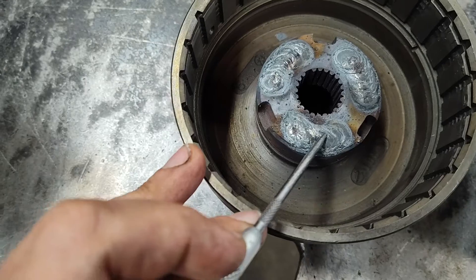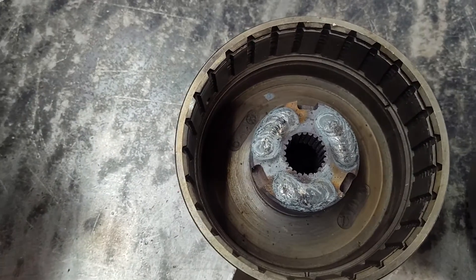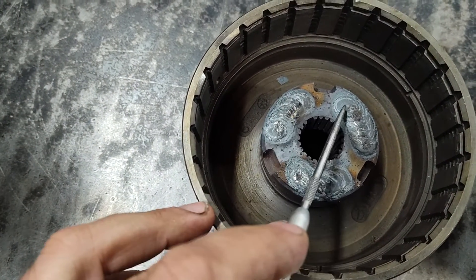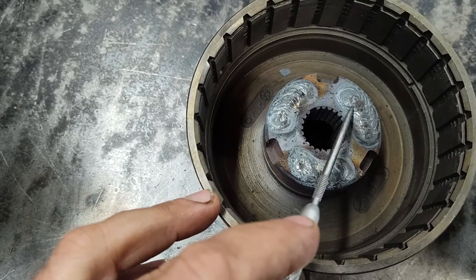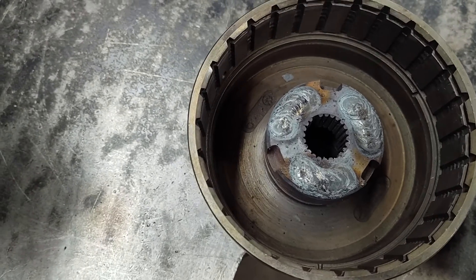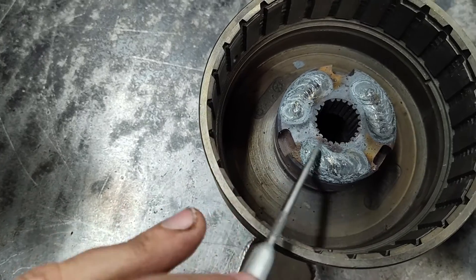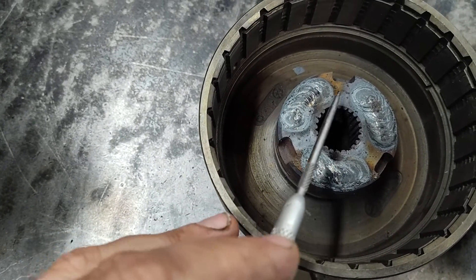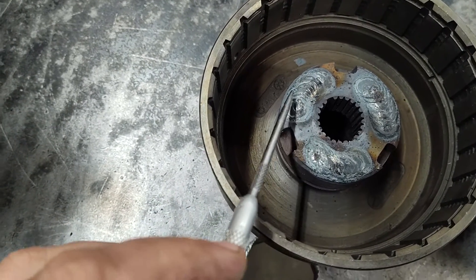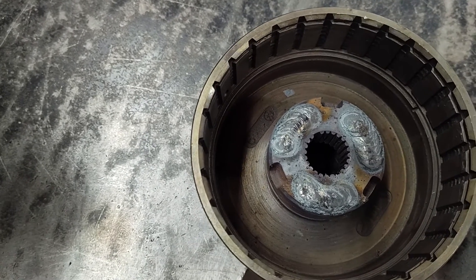What you got to do is weld these up. I've tried different methods — my favorite is the MIG welder. I've seen guys furnace braze these, or braze them in, fill them with brass — that doesn't seem to work very well. It's just too soft, and heating this up red and orange and melting this in really just stresses the drum out. It's just a lot of heat on it.